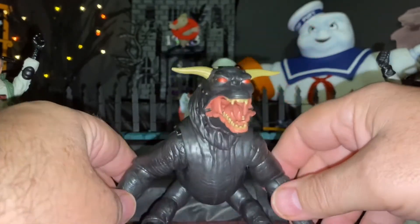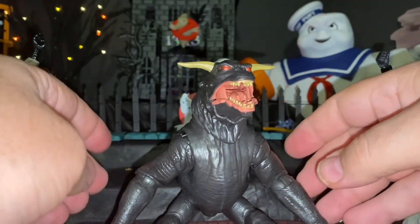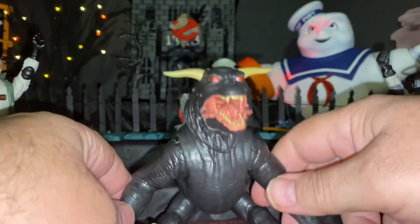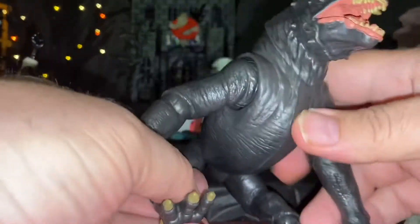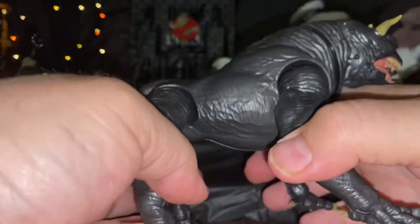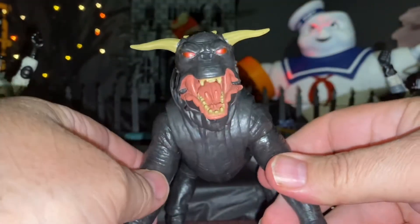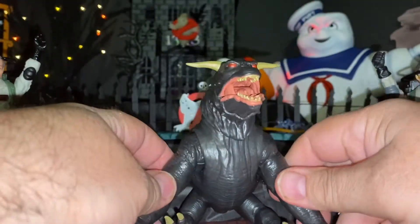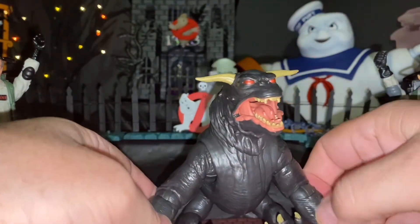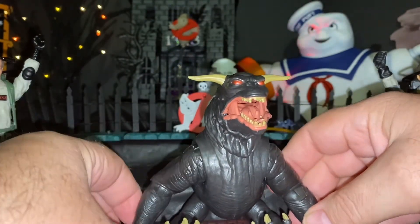Pretty interesting. If I do recall the movie correctly, he was in a sitting pose up above Gozer. But you could set him up like a regular dog — put him on all fours or whatever. You could do it either way, but I think I like him sitting down. You can see his feet in between him. That's actually how I believe it's supposed to be.